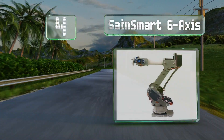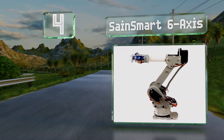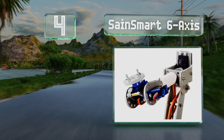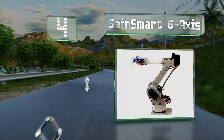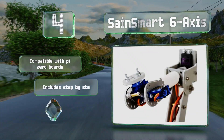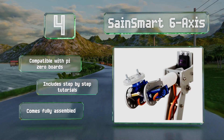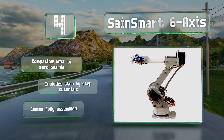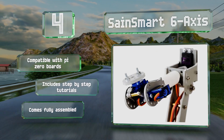Halfway up our list at number four, equipped with metal gear servos on the primary joints, the SanSmart Six Axis offers smooth and reliable operation. It's capable of a wide range of motion, enabling you to complete a huge variety of tasks. It's compatible with Pi Zero boards and includes step-by-step tutorials. It comes fully assembled.